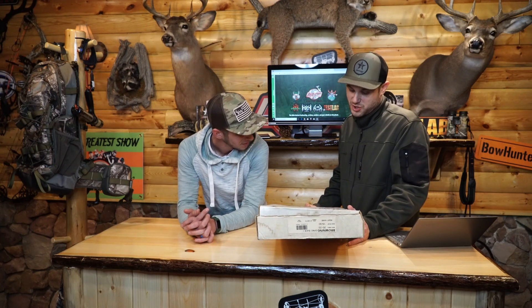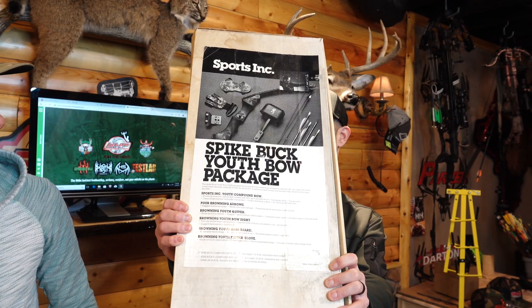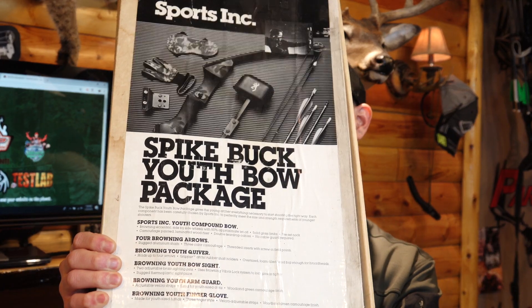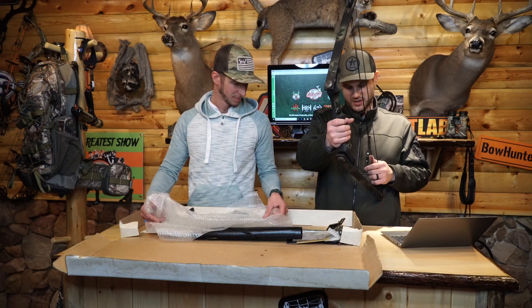There is also a Spike Two, which looks to be 23 to 25 inch draw, 25 to 45 pounds — a little bit bigger. But that's cool they were doing that back then. There's a note here: when set at 45 pounds, this bow is legal for hunting in nearly all states. At the time, this was $25. Original Browning Spike Buck One.